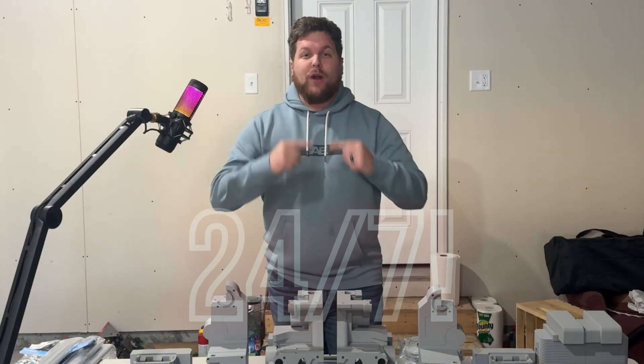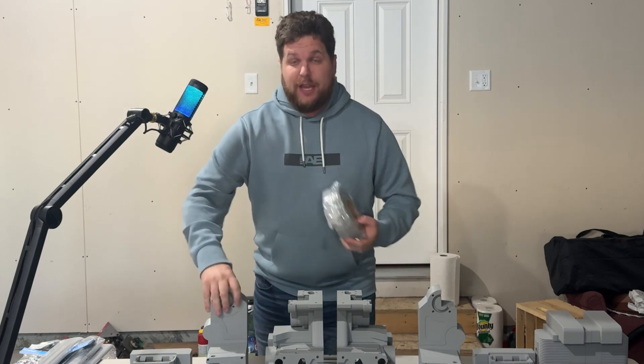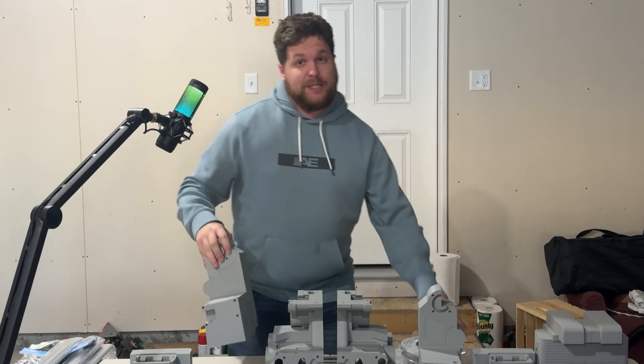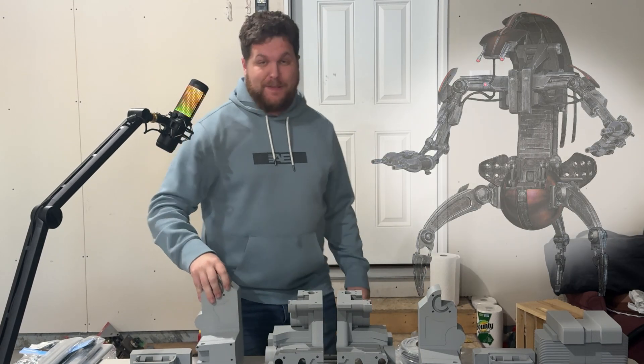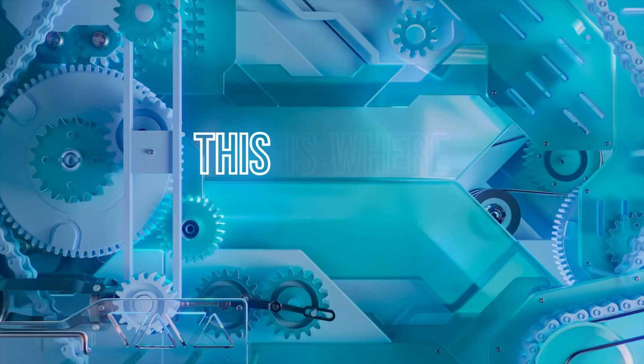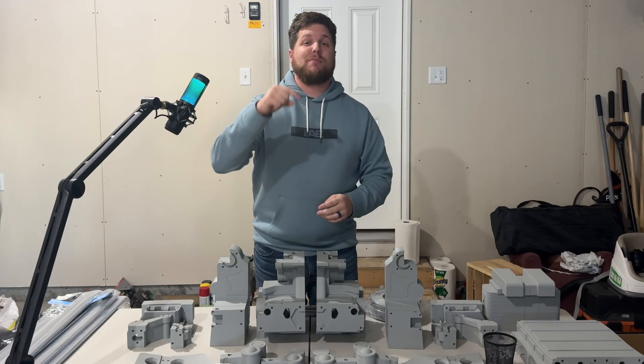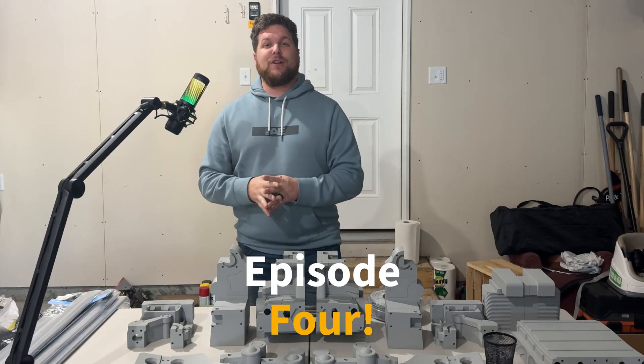The 3D printers have been printing 24/7 for the past few weeks, turning this into a bunch of these, so I can assemble that. Let's get to it. Today's video, Rebels, marks episode 4 of the Droideka build journey.